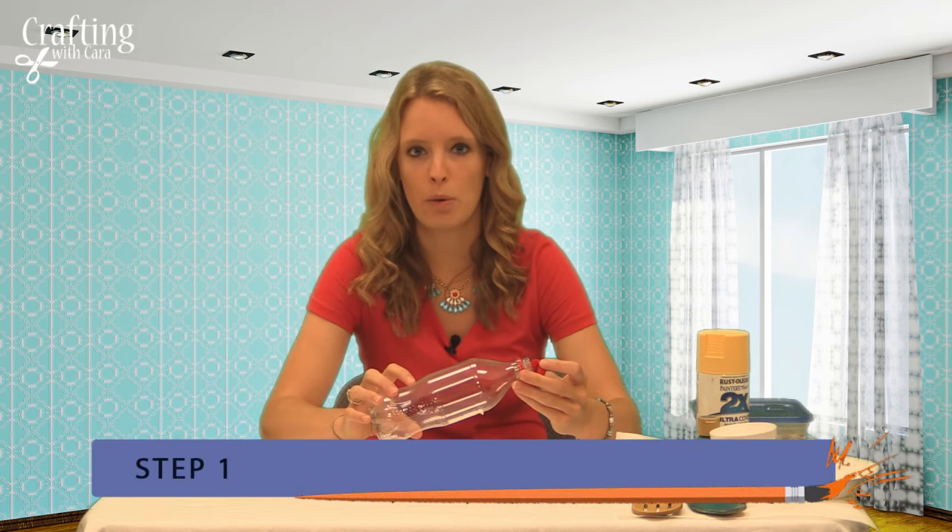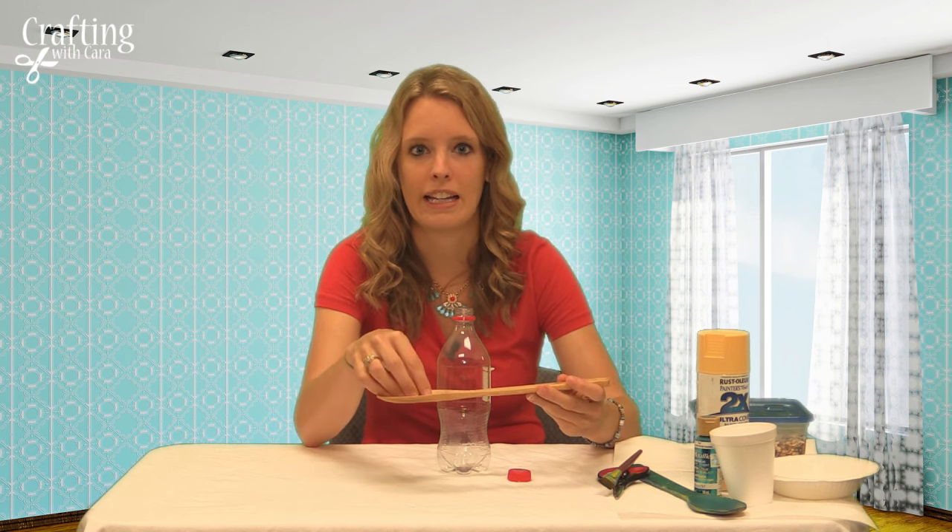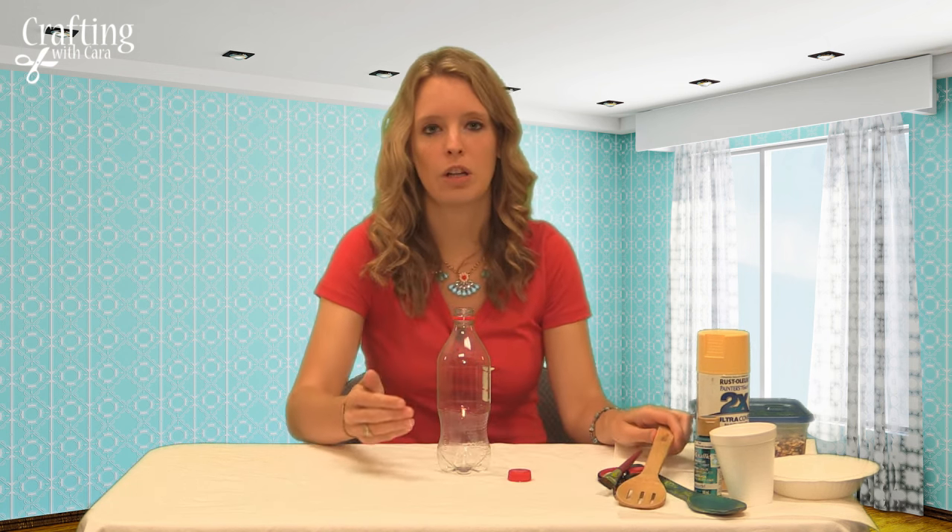First, you're going to take an empty soda bottle and make sure it is clean with warm soapy water. Then we want to cut slits where we're going to put the spoons. These spoons are going to act as the perch for the birds and where the bird seed is going to fall out onto where they can eat it.